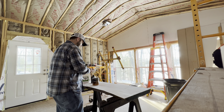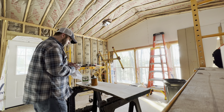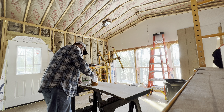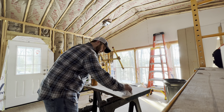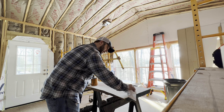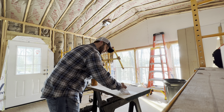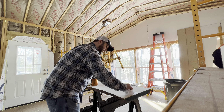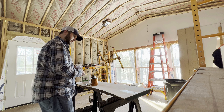We got the oil-based poly open. I could tell it's gonna be a little more yellow. We're gonna do it right next to it — oh yeah, it's a lot darker. Oh, I love that, that's gorgeous! Can't wait for you guys to see this.